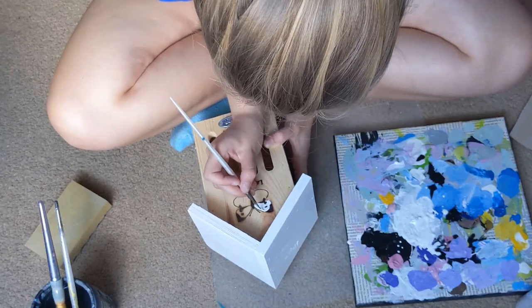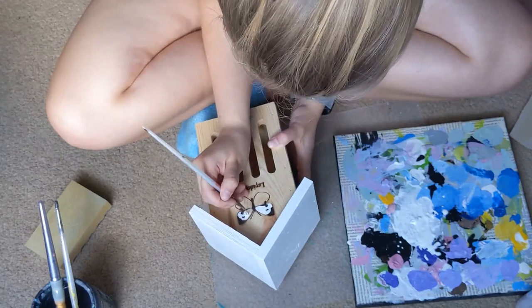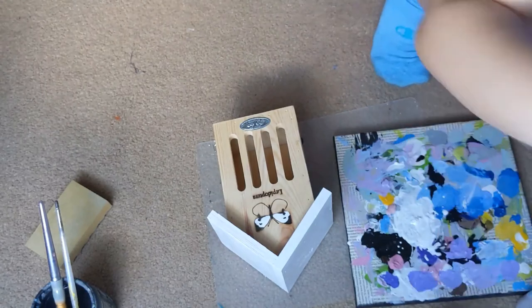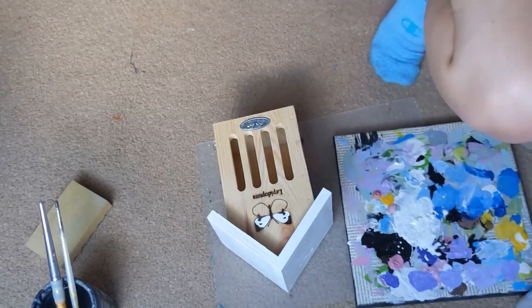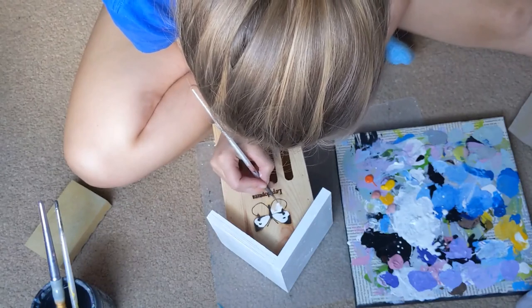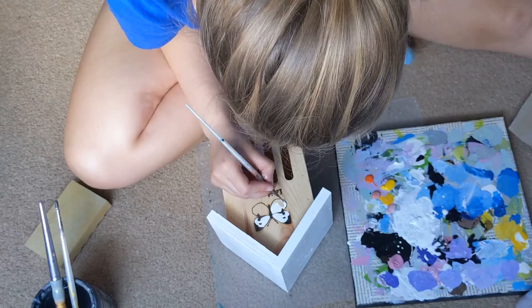Now I'm painting the little butterfly on the top. This was burned into the wood, so I left the burned parts and painted inside them. When I go in with the color for the body of the butterfly house, I'll go around the burned parts as well, so it has a nice little outline for the butterfly that I didn't even have to do.